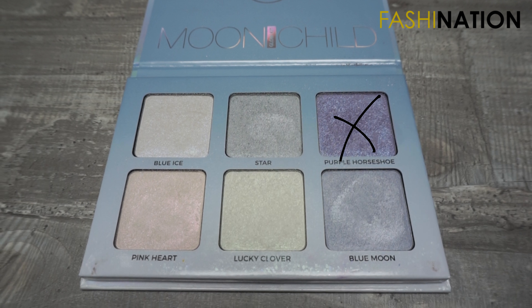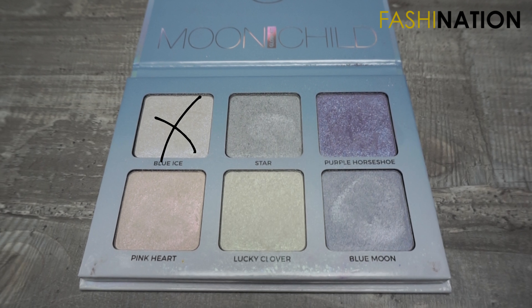Now I'm going to take my highlighting palette, the Moonchild from Anastasia Beverly Hills — because it's so motherfucking pretty and it works so well with this look. I'm going to dip into the purple shade with the angle shading brush from Boozy, put it on top of my lips too, and then dip into the blue shade. Then I'll take my Laura Mercier fan powder brush and dip into the blue again.